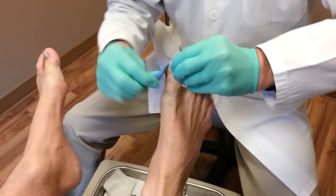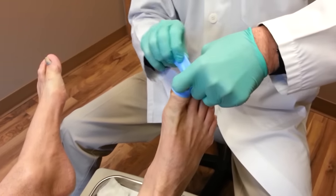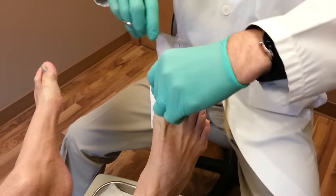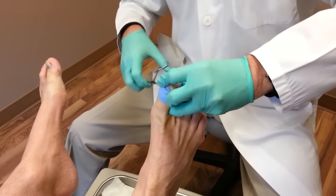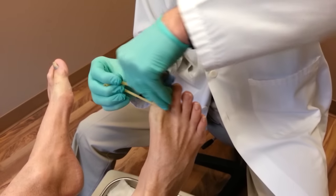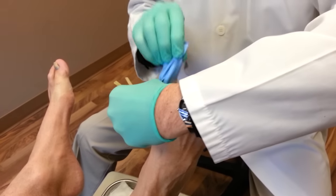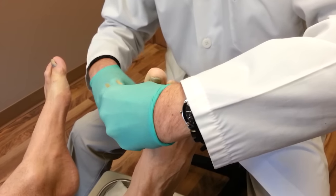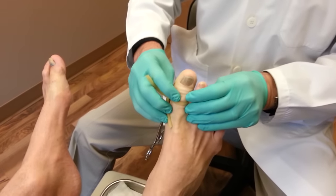So the first thing we're going to do is push all the blood out of the toe. That makes it so there's no bleeding while I'm working, and put a tourniquet around your toe to stop the blood while I'm working. Just relax your foot there.